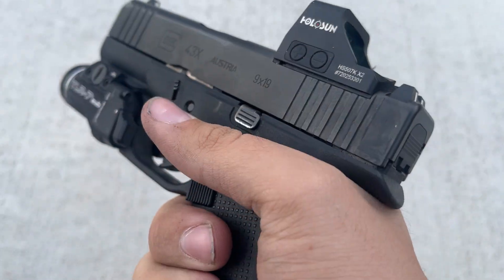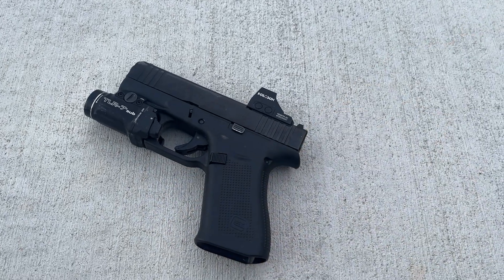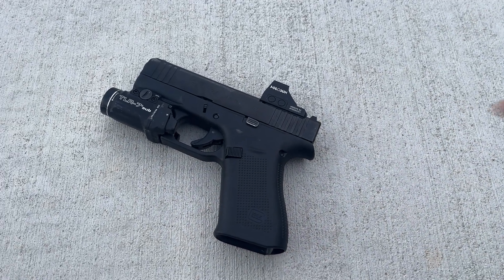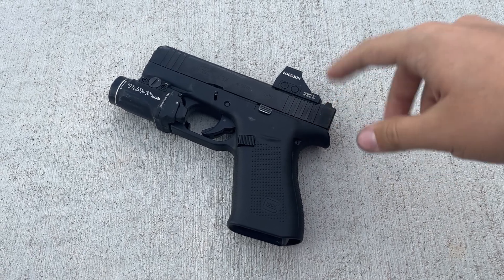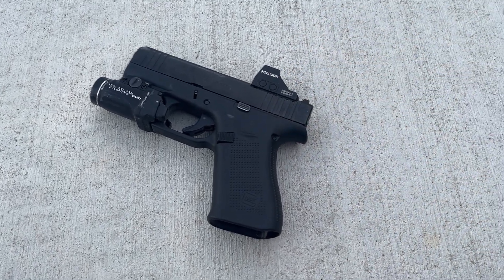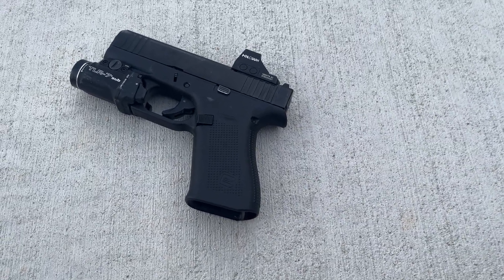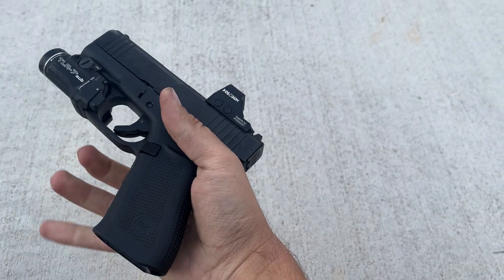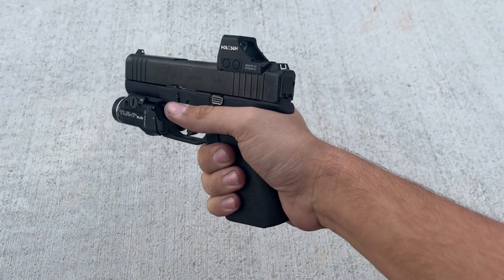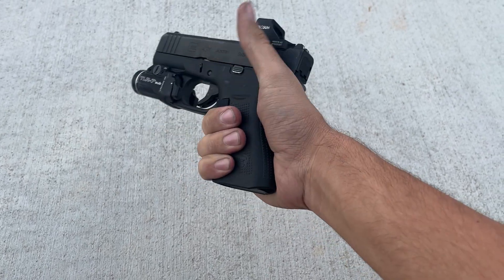So the main reason for this is size. I am a larger male, but this thing conceals better than a 19 or like any compact size gun for me. That is probably the biggest factor - just the size. It's subcompact, I guess is what they call it, but I could still get a full grip on this, and that makes a big difference.